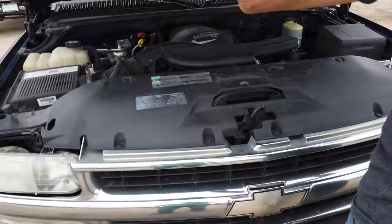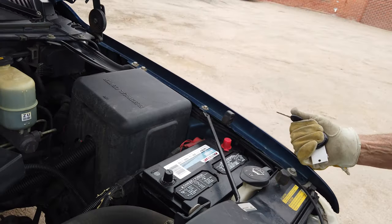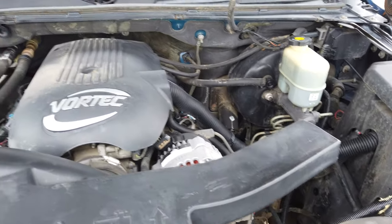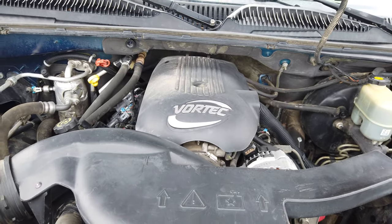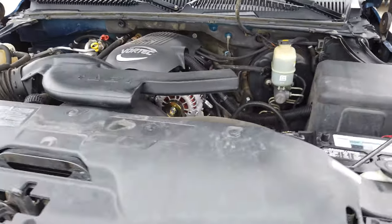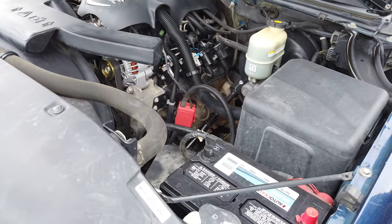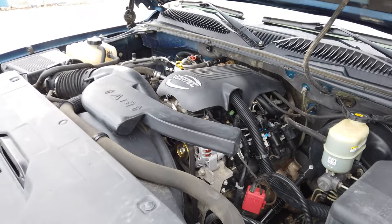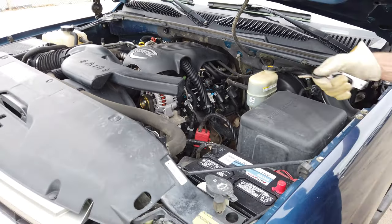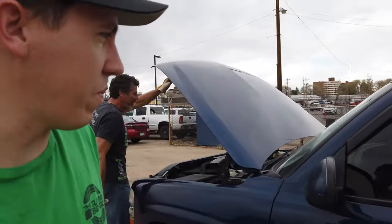Pop the hood! Oh there it is — dang, new battery. Looks like a new alternator too. The old tried-and-true 5.3 inside the Suburban — brand new alternator, brand new battery. Must have had some charging issues at some point maybe, but for me that's already money ahead, no problem, easy peasy.